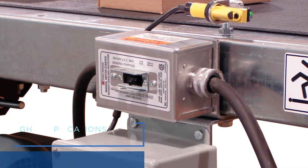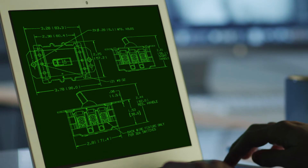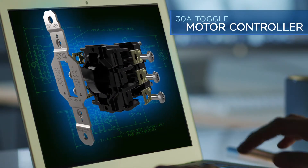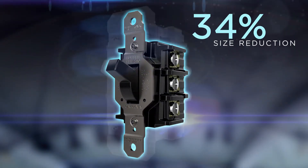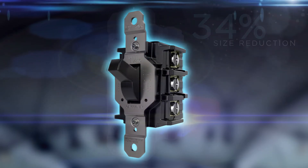In applications where space is a concern, less is more. With this thought in mind, Hubble redesigned its long-standing and top-performing 30 amp toggle motor controller, which is also suitable as a motor disconnect. The new design boasts a 3/4 size reduction while maintaining the market-leading switching performance of the legacy design.